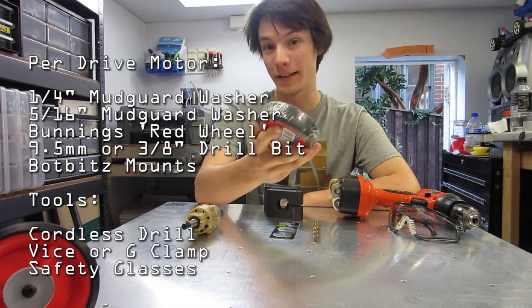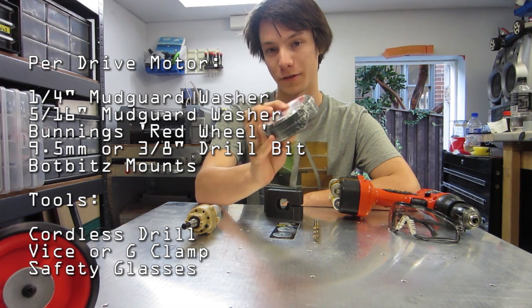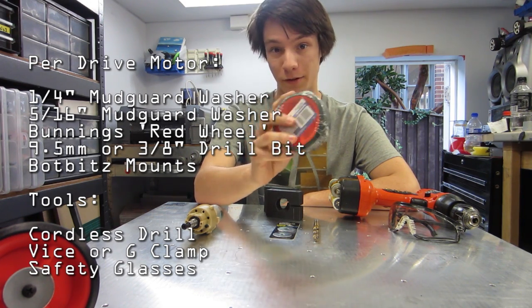And you'll need one of these wheels. We call these red wheels, and you can buy them at Bunnings for $6 each. You'll need one of these per side.